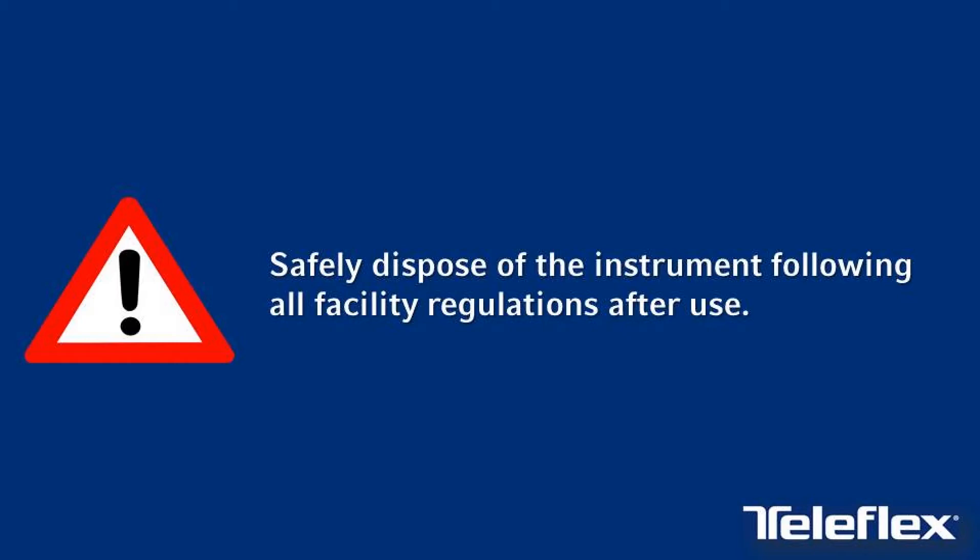Safely dispose of the instrument following all facility regulations after use. This has been an in-service video to provide the basic instructions for use of Teleflex's Minilab Percutaneous Surgical System with Mini-Grip Handle.